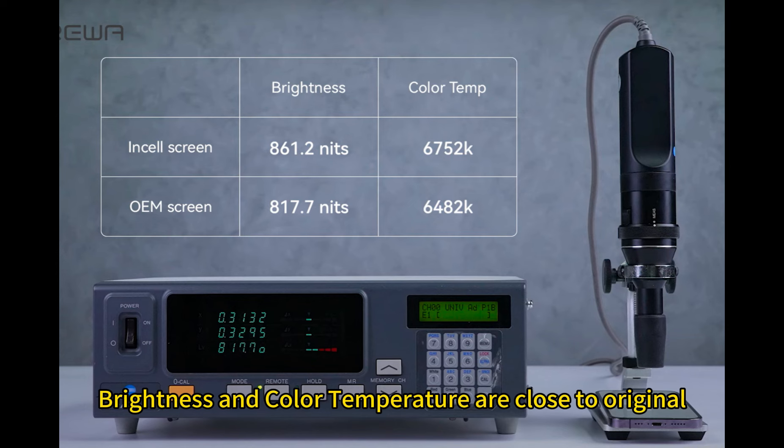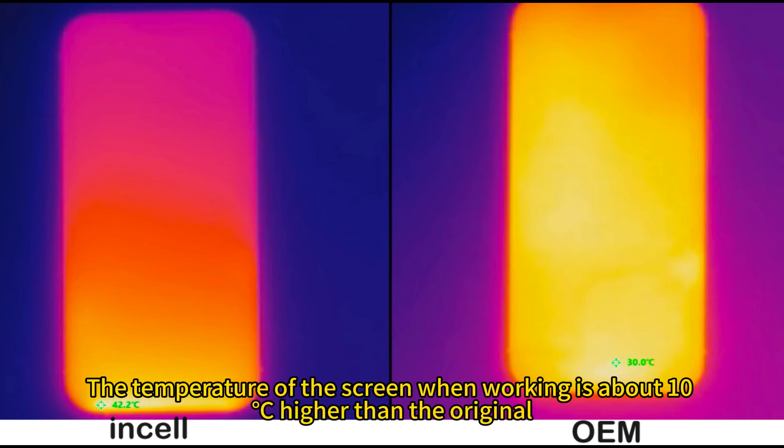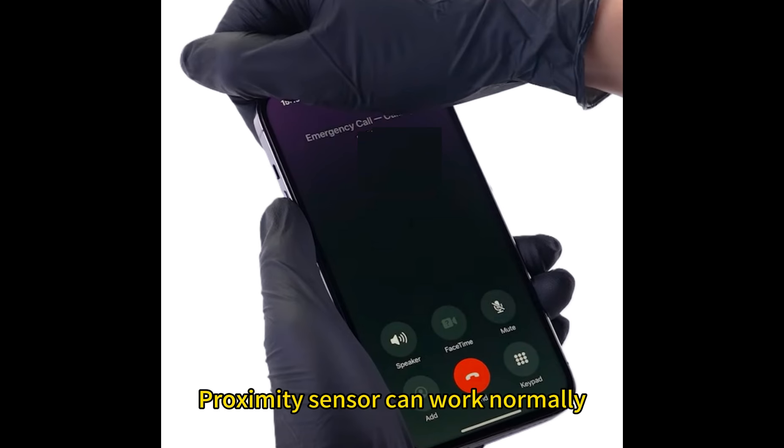Brightness and color temperature are close to the original. The temperature of the screen when working is about 10 degrees Celsius higher than the original. The proximity sensor can work normally.